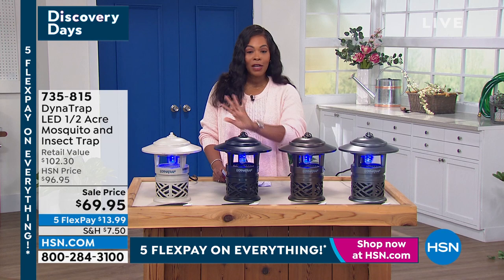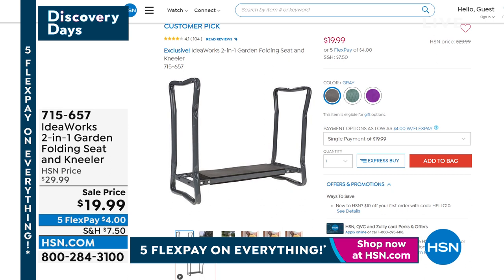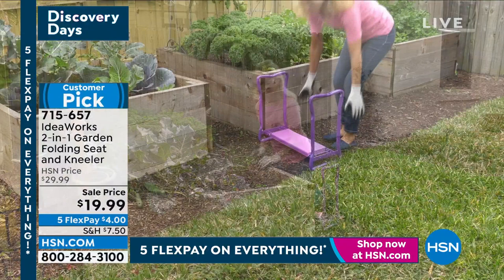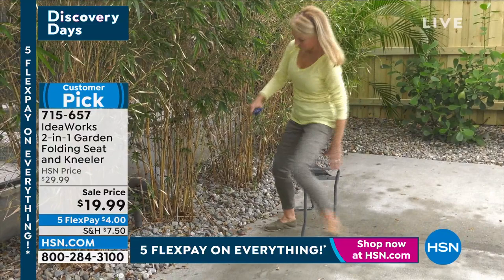Go ahead and pick yours up — 735-815. And maybe you saw the presentation but missed the item number on that IdeaWorks garden kneeler we had just a moment ago. Very popular — here's the item number: 715-657. It's for less than $20 and you've got it on FlexPay for $4. You have something you can use in the garden and pretty much anywhere else — you can use it to kneel on or flip it over and sit on it. 715-657. It's very popular in green, so if green is the one you want, go ahead and get it while we have green in stock.